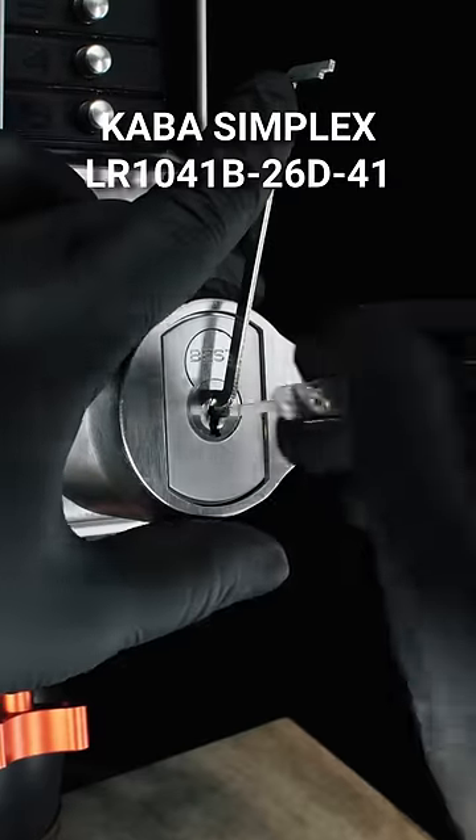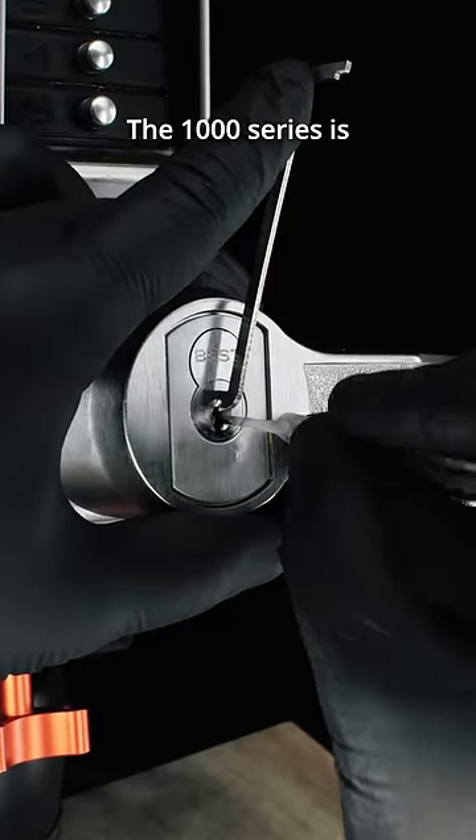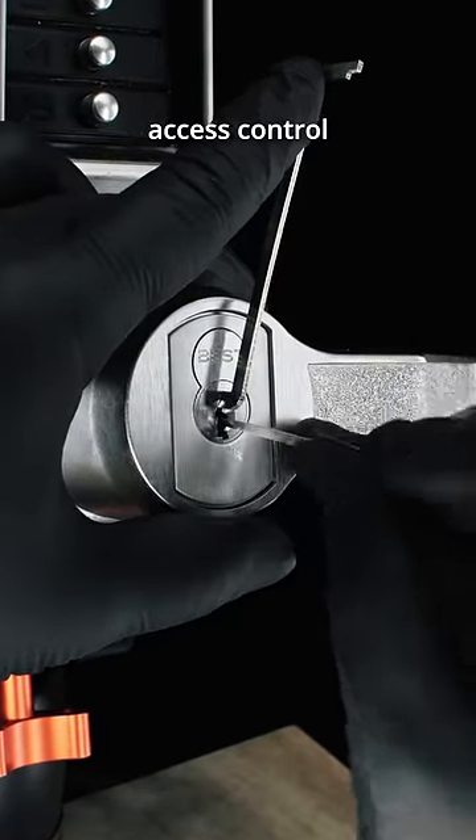This is a Kaba Simplex 1041. The 1000 series is often used for supplemental access control in restricted areas.